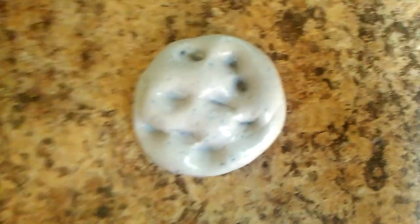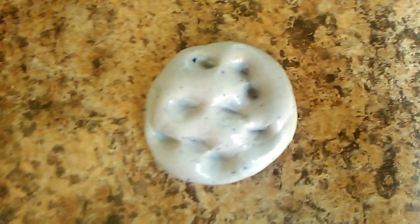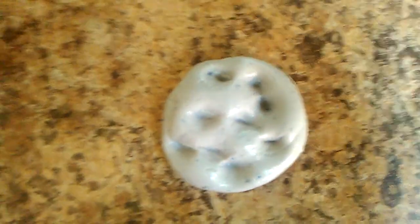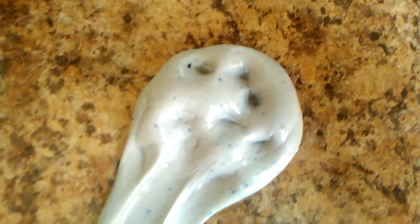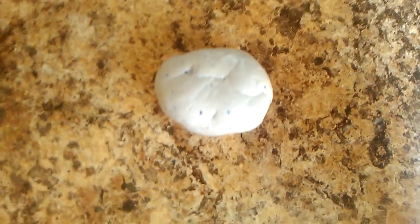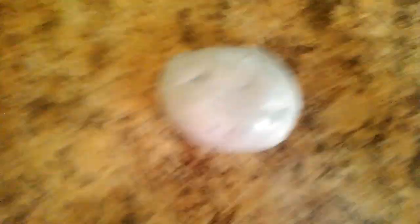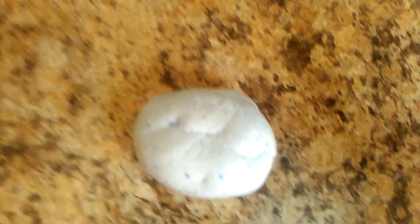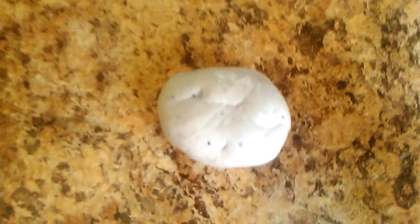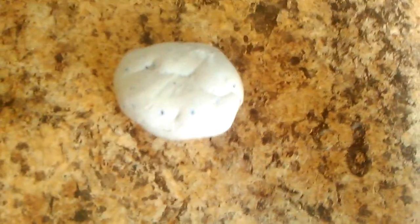If you're using a glue stick, you have to put it in the microwave for 10 or 15 seconds and let it melt, then put it with the laundry detergent and make it into slime. When you mix the melted glue stick with the laundry detergent you get this result, but it has to be Elmer's glue stick or else it won't work.